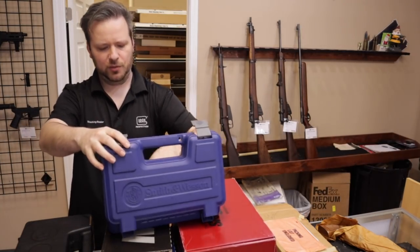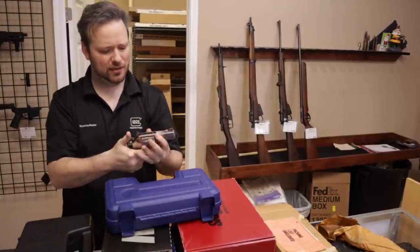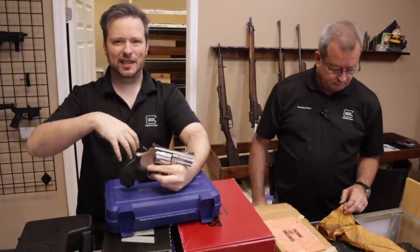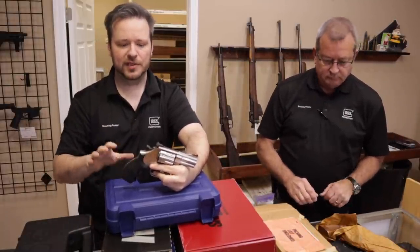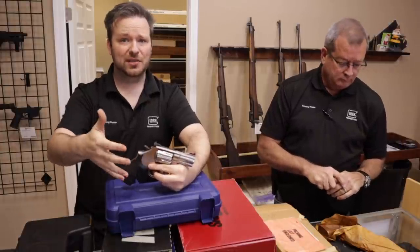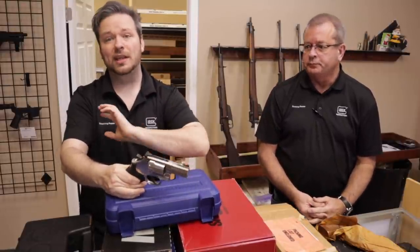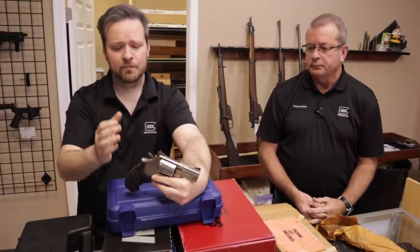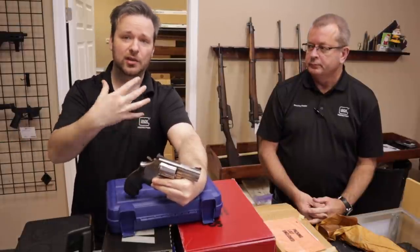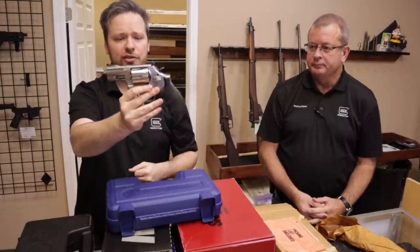This is a Smith & Wesson 686, standard six-round capacity with a two-and-a-half-inch barrel, stainless, double-single action. A lot of people from the last video mentioned they liked the more in-depth reviews on firearms. We're not doing this to replace the Weekly Used Gun Review — that only has about eight firearms a week. But as you can see, this is just one day. So on these videos, we just quickly give you a big variety of the type of stuff that comes in, and you can ask questions in the comments. One of my favorite .357s ever made, the 686.